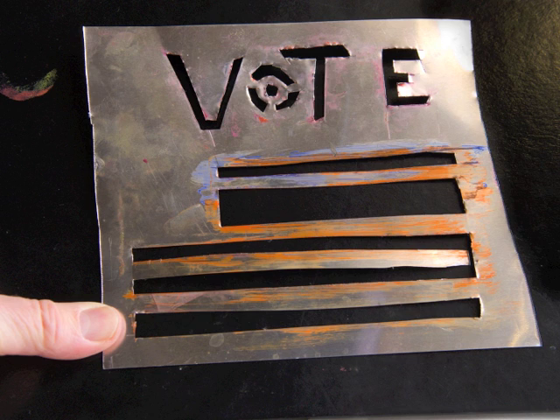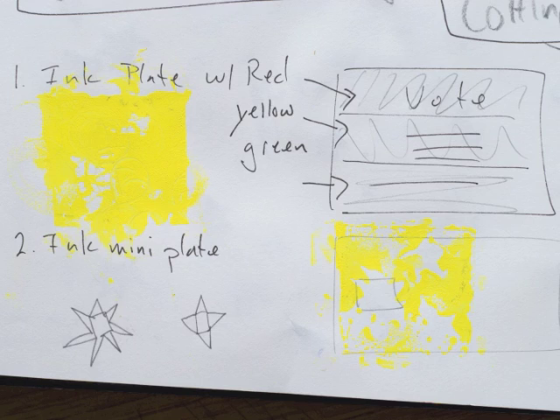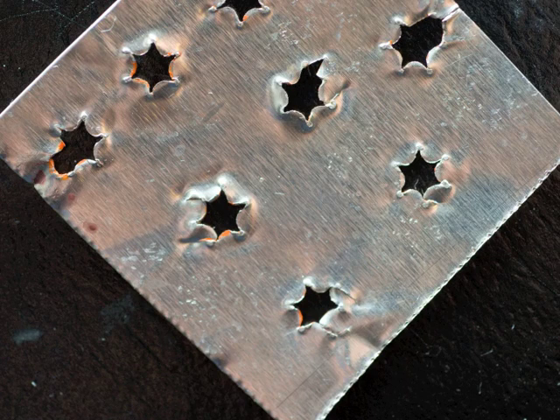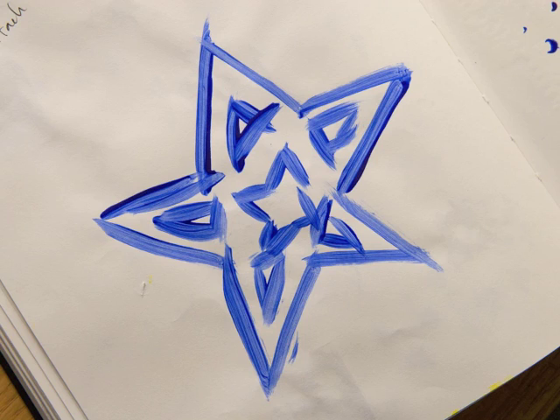I began cutting this piece with a mat knife, and it was really difficult to get the exact shapes that I wanted. I flip-flopped between wanting the precision of the laser that Edwards had and just using the tools I had, experimenting and trying. I realized I could use a punch to punch out stars, because I was working on the flag theme inspired by Faith Ringgold's work with flags, but it didn't print very well, so I just drew a star.